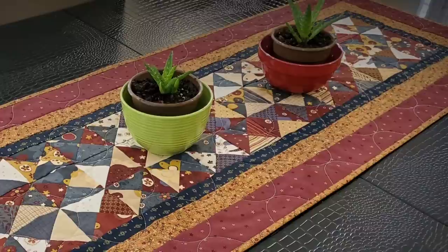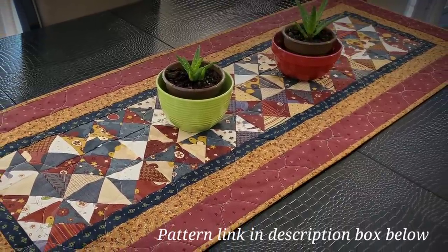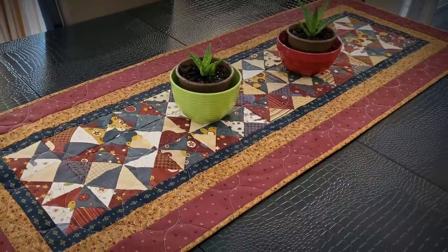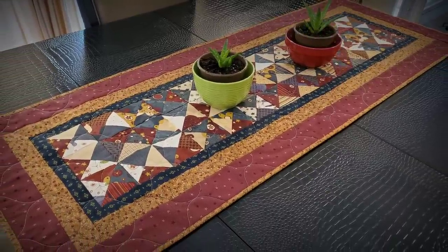Hello everybody, welcome back! Today we're going to be making this really awesome table runner. The really cool thing is you can make the center portion of this table runner with a single charm pack. So let's get started.